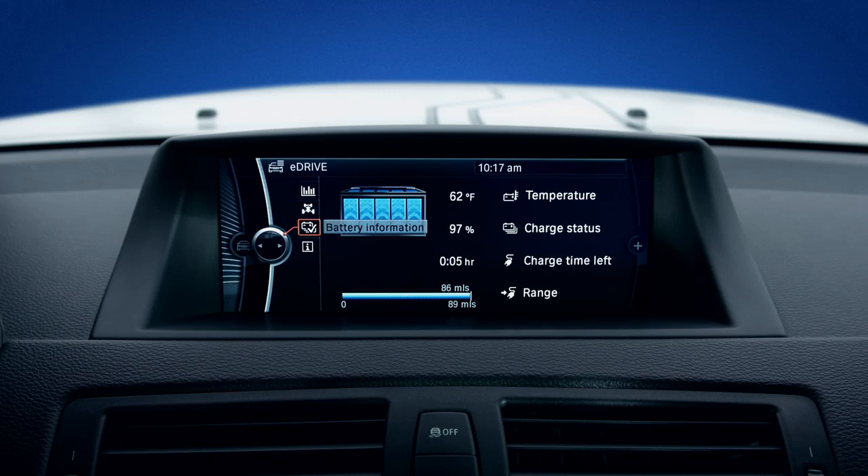Battery information gives you cool battery facts like your battery temperature, state of charge percentage, and current calculated range.